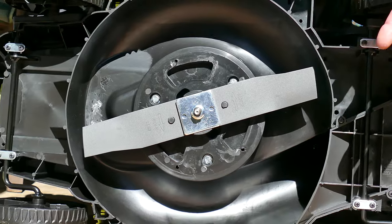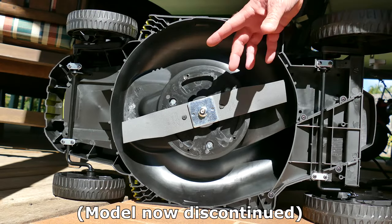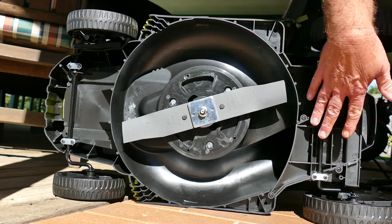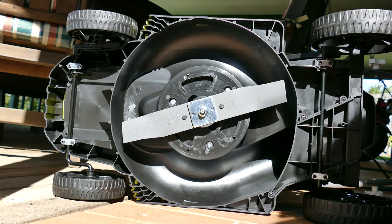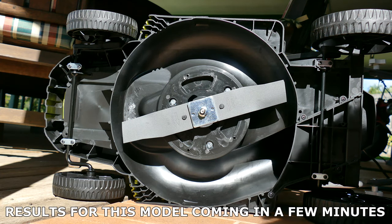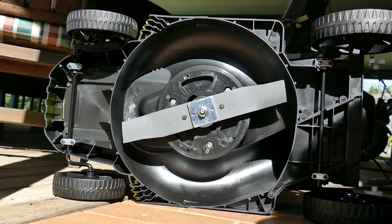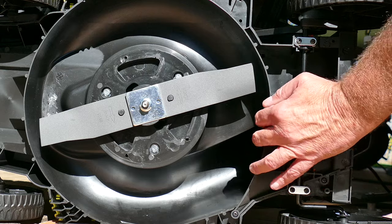One thing I was disappointed to find is unlike my friend's Ryobi, which is slightly bigger, it doesn't have a mulching plug. And that's something I really wanted because using his mower recently, it did an incredible job and there were no lawn clippings behind the mower. I doubt it, but I will look into maybe seeing if a mulching plug will fit this one and somehow retrospectively fitting it.